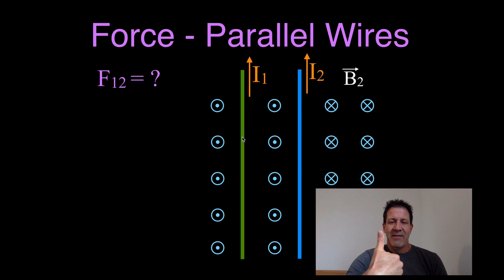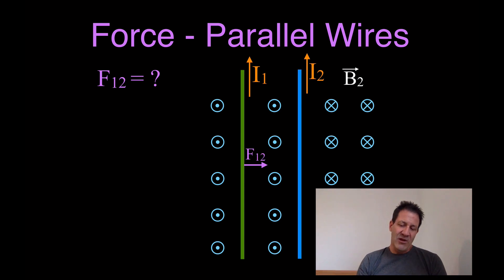The magnetic field is coming out of the page, so I reach around and you can see my palm is pointing to the right. That means the force on wire 1 from the magnetic field produced by wire 2 is going to be to the right. We can now see that wire 1's force is to the right and wire 2's force is to the left — those wires have forces that represent attraction between the two wires.